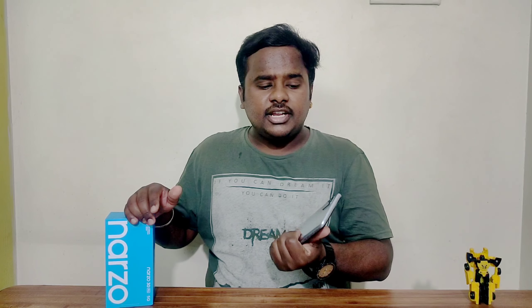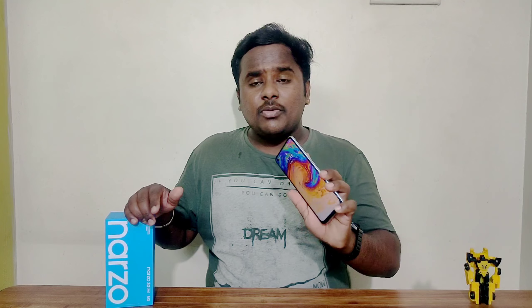For the final verdict, this is a 5G mobile priced at around 17,000 rupees. In this price range, this is the best option available. The Dimensity 800U processor is the main highlight. If you want a 5G phone or even a 4G phone at this price, you can also compare it with the Redmi Note 10 Pro and Redmi Note 10 Pro Max — stay tuned for those reviews.